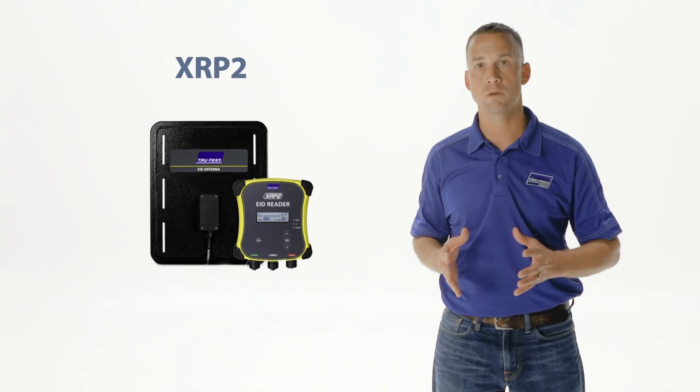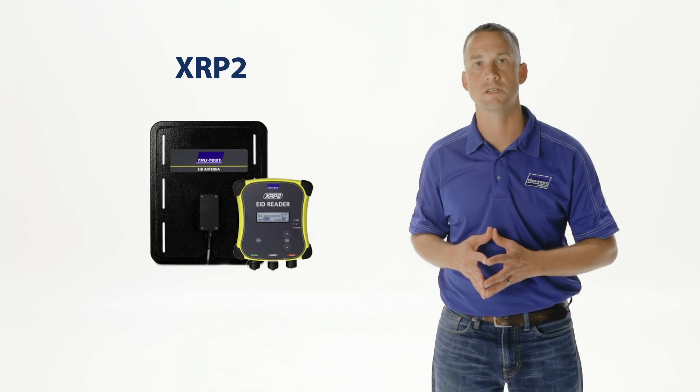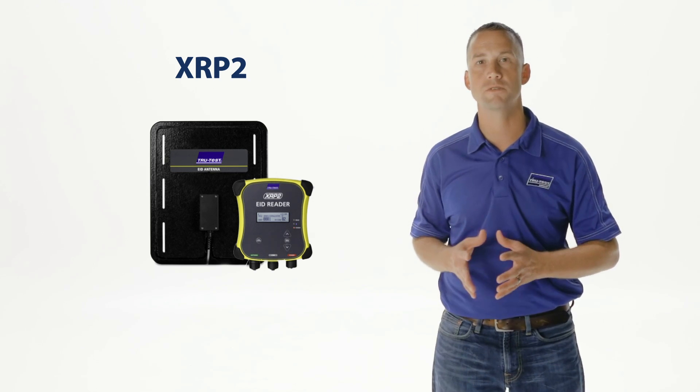In addition to handheld readers, TrueTest manufactures a stationary panel reader system. The XRP2 panel reader is built around TrueTest's state-of-the-art digital signal processing that gives you optimum read range while automatically reducing unwanted interference. Its revolutionary fast auto-tuning provides maximum performance under all conditions, retuning itself up to 18 times per second, ensuring consistent, accurate tag reads all the time.